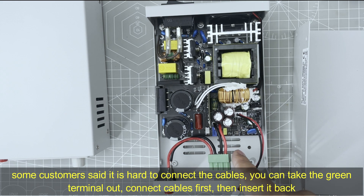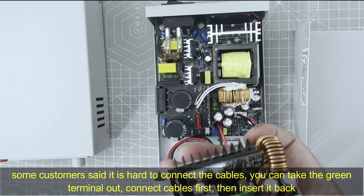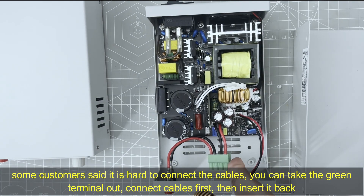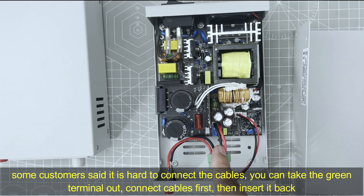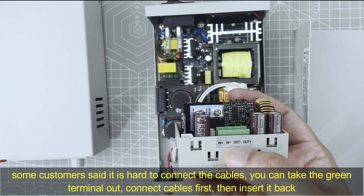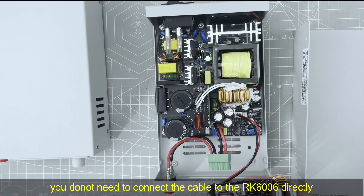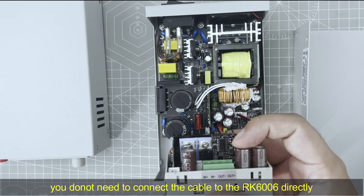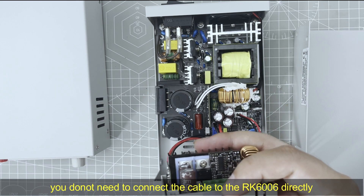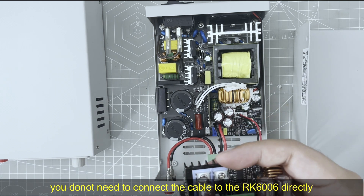Some customers say that it is hard to connect these 4 cables. Actually, you can remove the green terminal out and connect the cable first, then insert it into the socket. No need to connect the cable directly to the input of the RK6006.